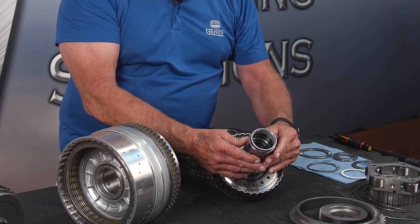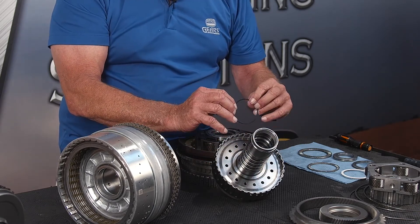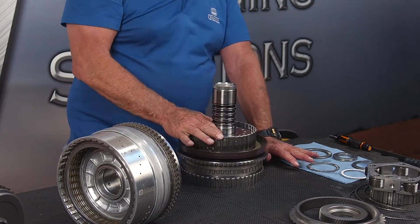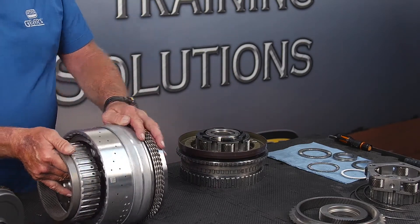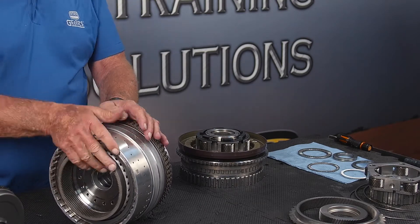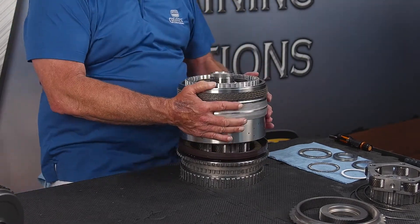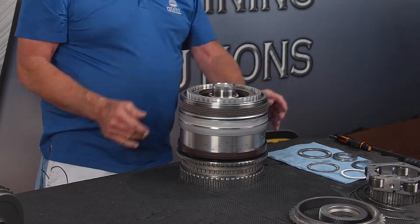I'm just going to pull one off to show it to you — it's a hard plastic ring that you want to renew every time, and we're going to use four of them. The hub fits right on here — that's how that fits, so that's the mock-up. We want to engage this into the CDF drum, and there's the C clutch hub. So now we're going to lift the whole enchilada and place it in. That's how that spins.